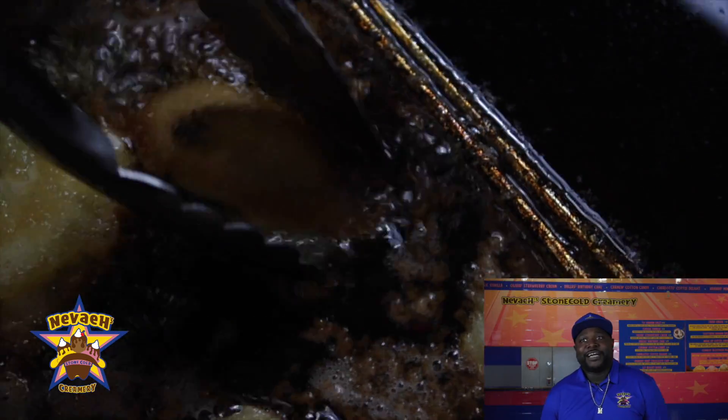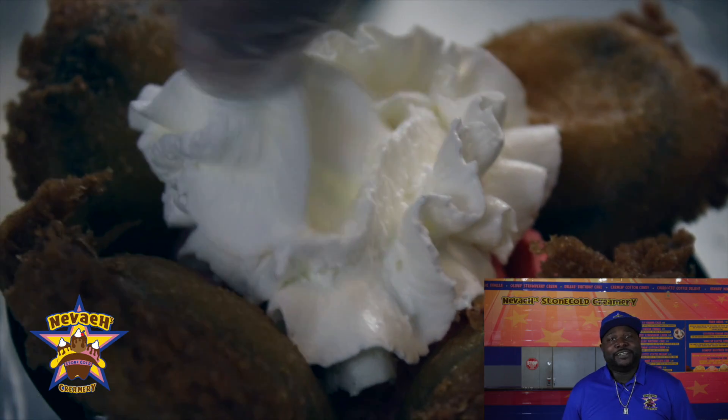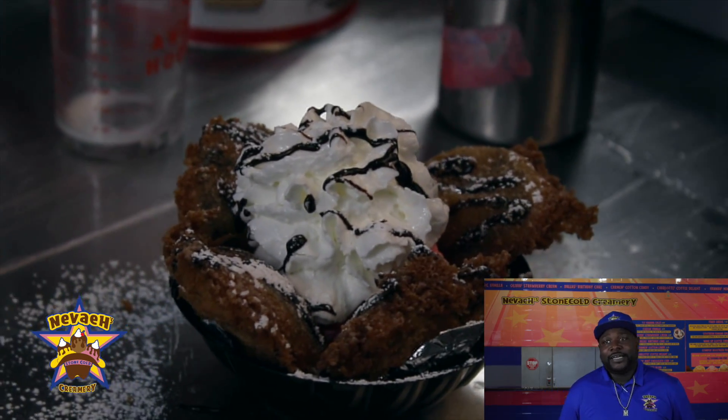So the fried Oreos — I figured, kind of just take one of those carnival favorites, something that you can deep-fry, get the funnel cake style batter onto, and be kind of fun and whimsical with it.